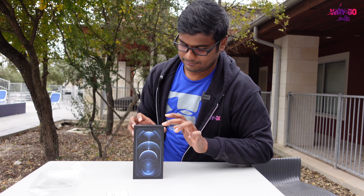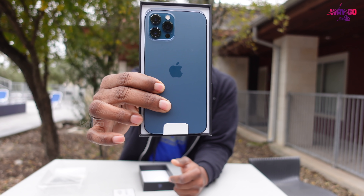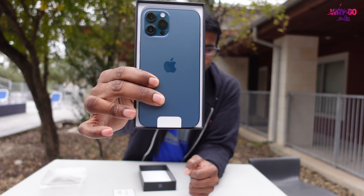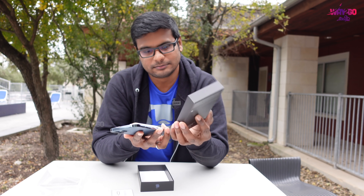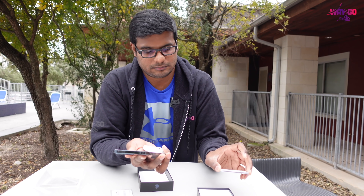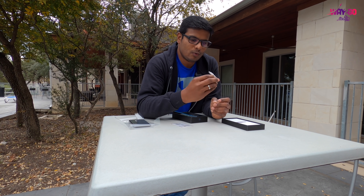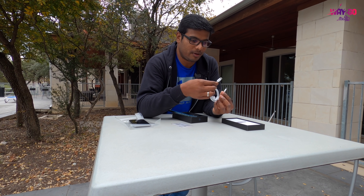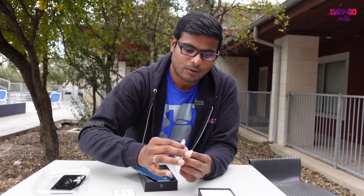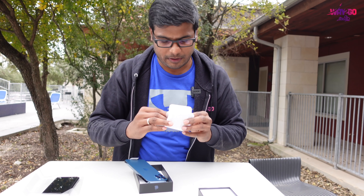Let's open it. You are seeing the phone from the rear face. It is a specific blue color with a matte finish. Let's look at the 3D. The charging cable is a regular USB to Lightning cable. This is a USB Type-C to Lightning cable. We are using the Mac to connect with the power adapter.